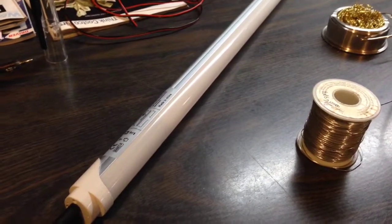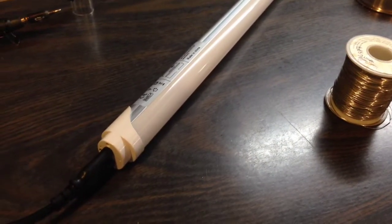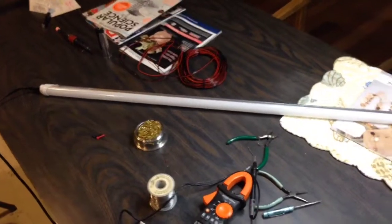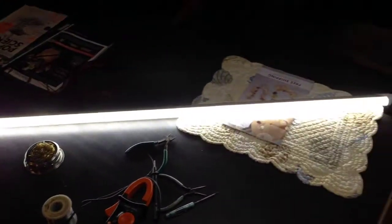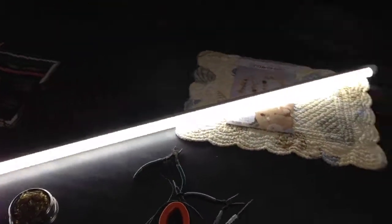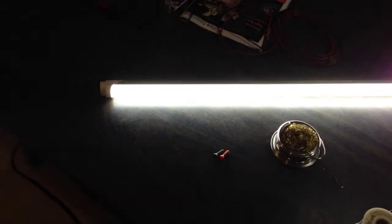The nice thing about an LED light is in the winter when it's cold, it still lights up just fine, where fluorescent tubes tend to have a hard time starting in cold weather. So let's give a demo — I'm going to plug it into the wall. And there it is. Very simple and easy, and it looks nice. I've done a lot of LED light strips for under cabinets and such, but this is actually a little less work. The conversion takes about 15 minutes, and that's it.